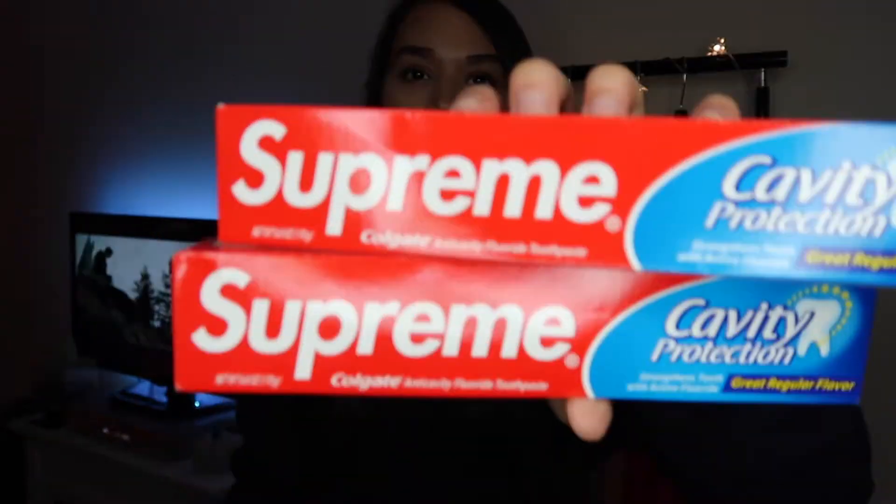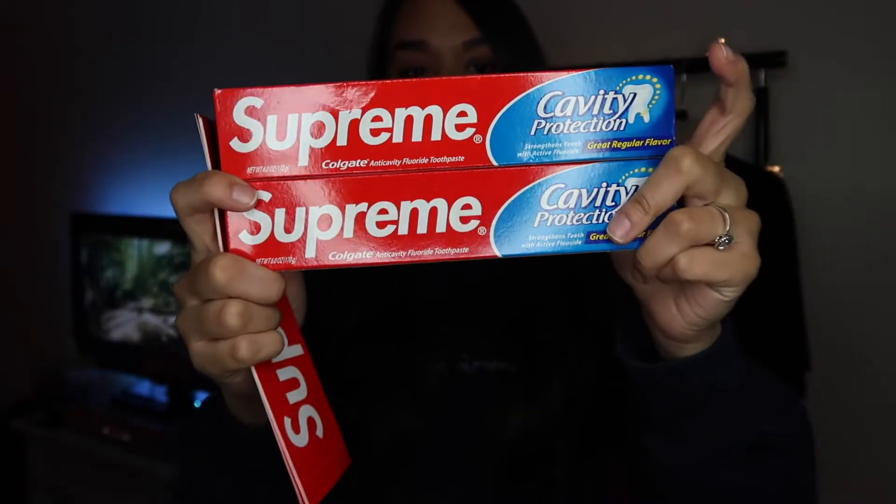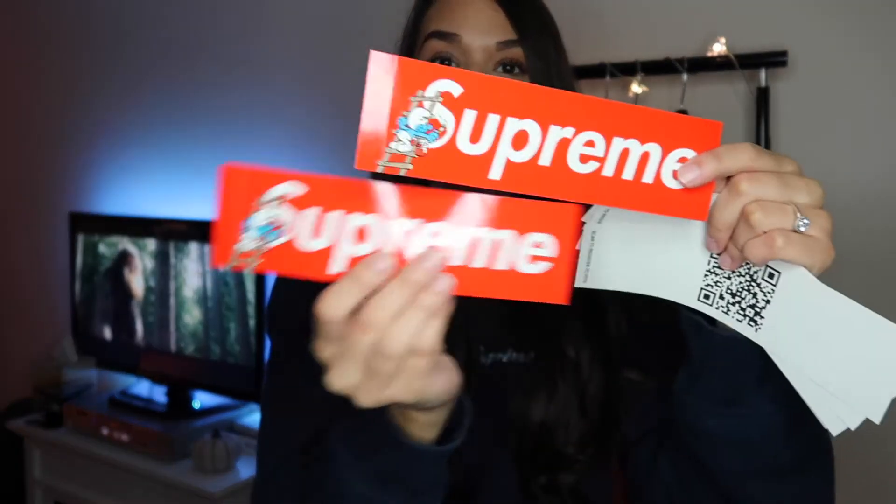Last but not least the fire stickers too. I copped not one but two Colgate Supreme boxes, and I'm definitely going to give one out for a giveaway. We also got a couple of the box logo stickers, and then not one but two of the Smurf ones. I wish I got them in a different color because they kind of look like the regular stickers they normally do, but it is what it is.